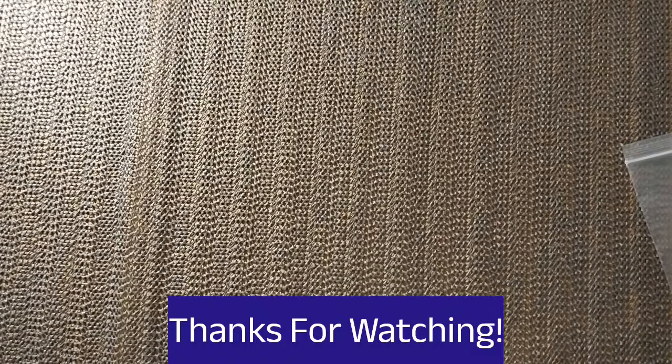Alright guys, thank you for joining me today. If you like this video, please give it a thumbs up. Don't forget to subscribe and please hit the bell — that way you'll know when my next video comes out. Stay safe, stay healthy. We'll see you next time. God bless. Bye-bye.